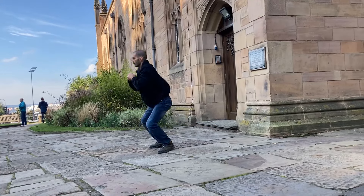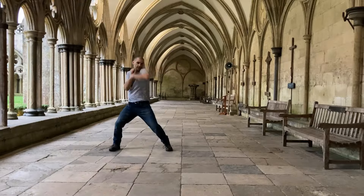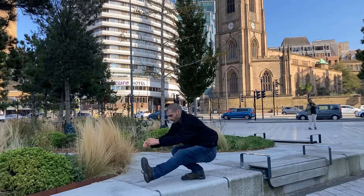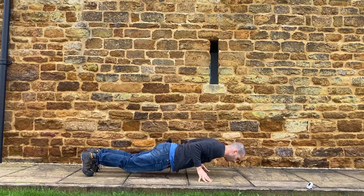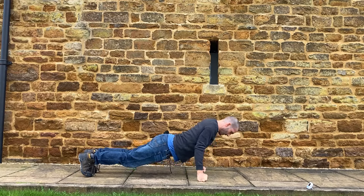I'm going to show you 4 exercises that you can use to train whenever you are either short on time or traveling and don't have any equipment. All you have is your body weight. This is specifically so you can maintain your sharpness, strength, cardio, endurance, and technique for fighting. So let's get into it.